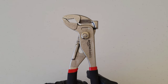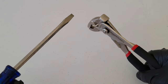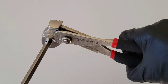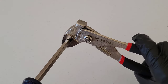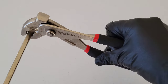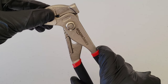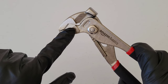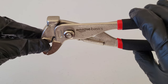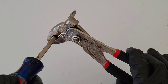There is a certain way these need to be used. When you're gripping onto something — I'm just going to use this screwdriver as an example — you're going to want to turn this way. By doing that, when gripping onto something and turning this way, it's using the teeth inside of the groove joint pliers and helping you remove whatever you're trying to remove.